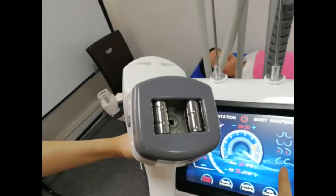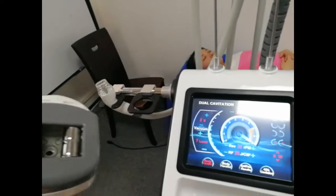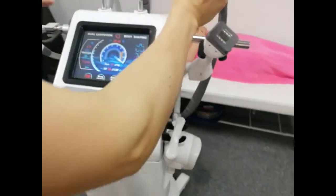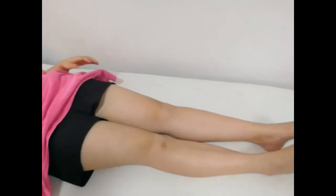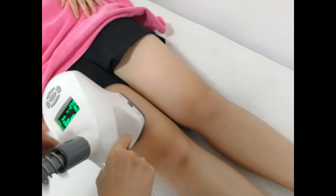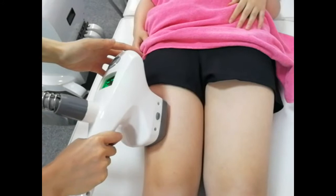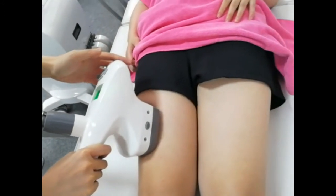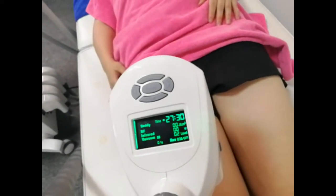You can see the direction rotation of the roller. We suggest you use the body handle on the left side. You can also adjust the RF intensity, infrared LED power, and vacuum power.